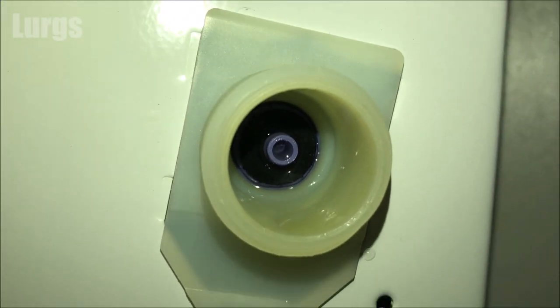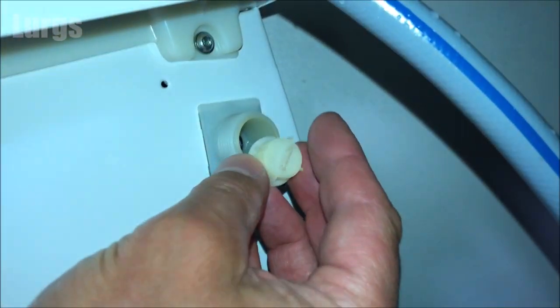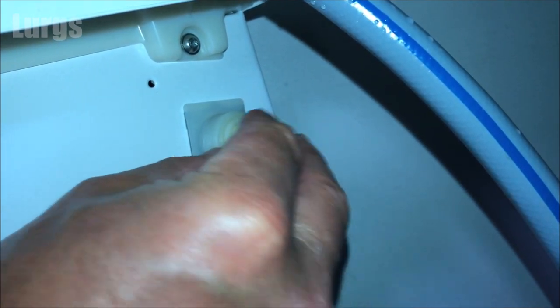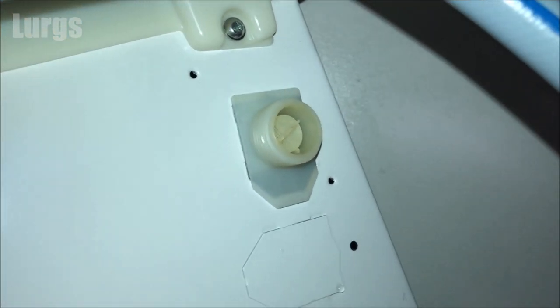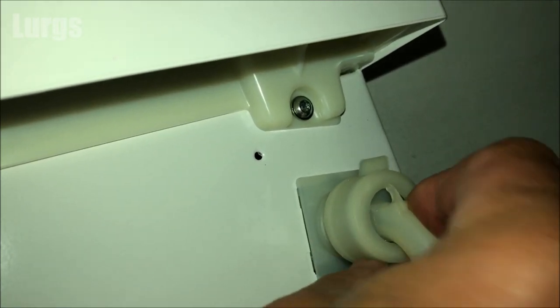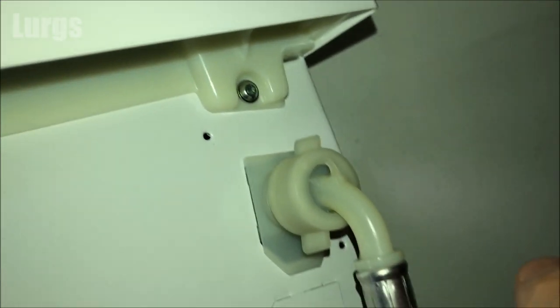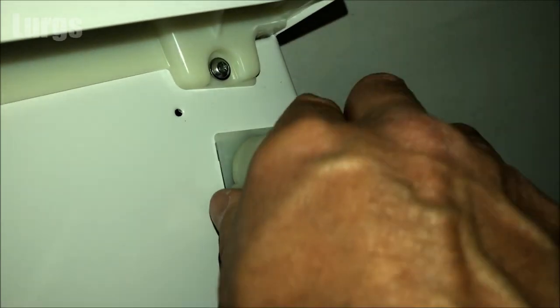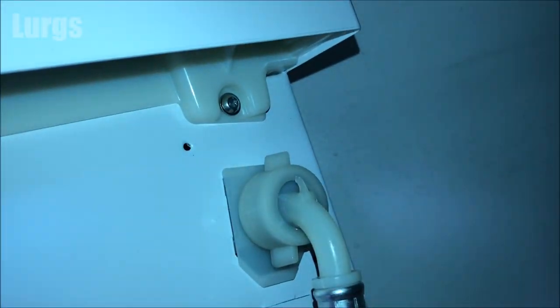To pop it back in, it literally just slides in — make sure you get it in flat and level and then push it all the way home with your finger. Now put the mains cold water feed back on — offer it up, make sure it's level, you do not want to cross-thread this. Tighten it up with your hand and just keep tightening until you can't tighten it anymore. Do not be tempted to use any tools or pliers because if you over-tighten it you can damage the thread — it's only plastic threads. Just do it as hard as you can with your hands.